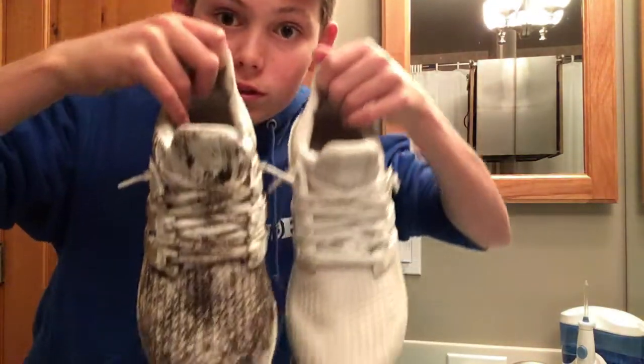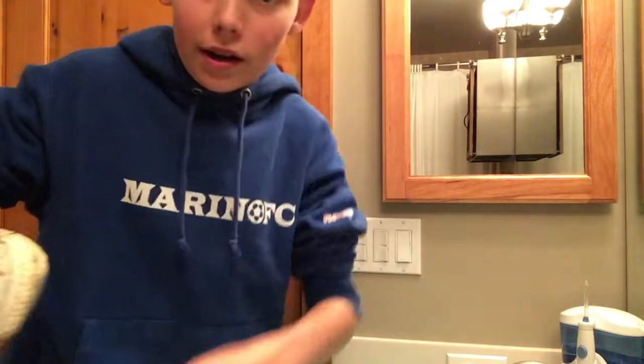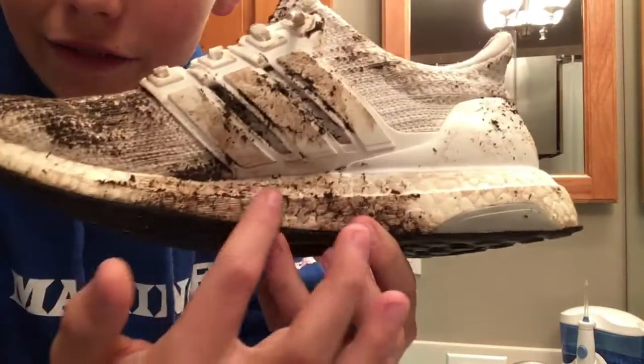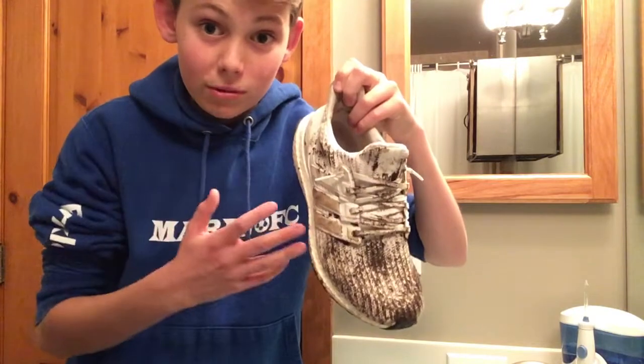Let's clean these up. Alright guys, so we're in the bathroom. We got my two shoes — one of them is clean and it's just going to be an example. And then this one's the one we're going to be cleaning. It's insanely dirty, as you can see — front, laces, sides. I got this as a tester as well, so let's really see how good this works. Last time we just kind of cleaned my shoes; this time we're really going to be testing if Crep Protect works — and let's hope it does. I'm going to need a new pair of Ultra Boosts.